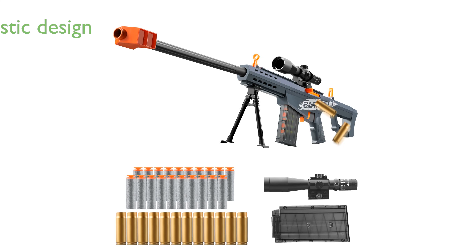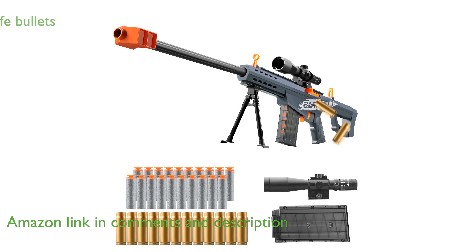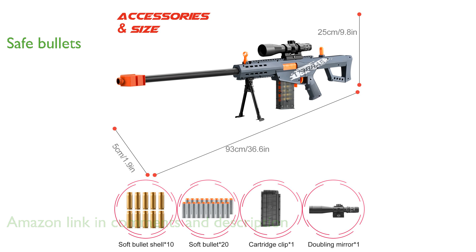The Bsyzyani shell-ejecting sniper rifle offers a unique design where the empty shell automatically pops up, enhancing the realistic experience. Equipped with high-quality soft foam bullets, this toy gun ensures safety, making it suitable for children.